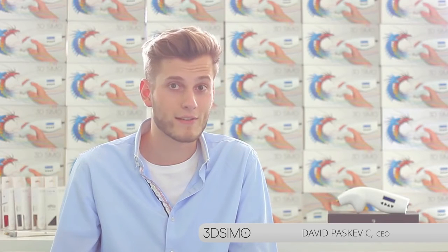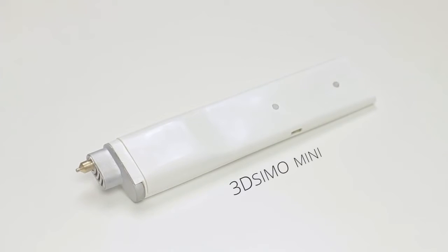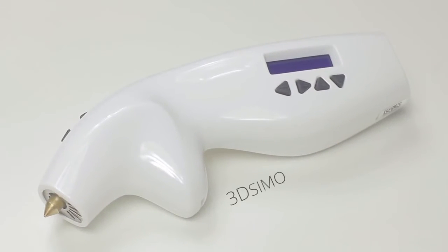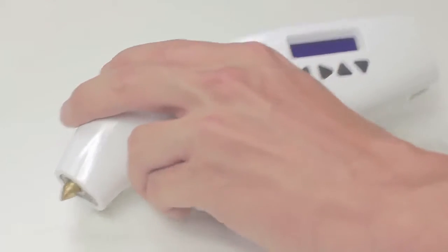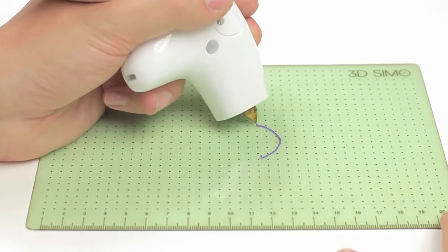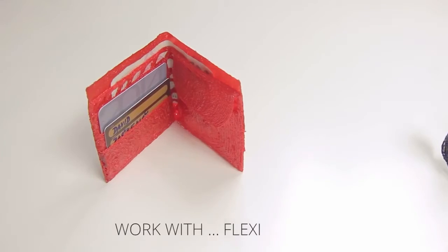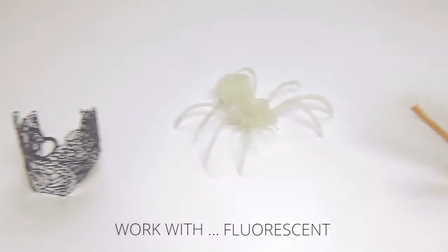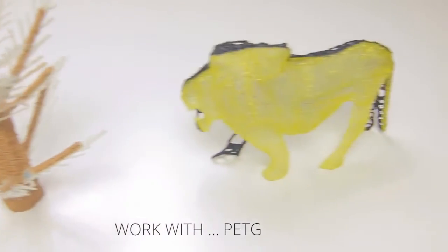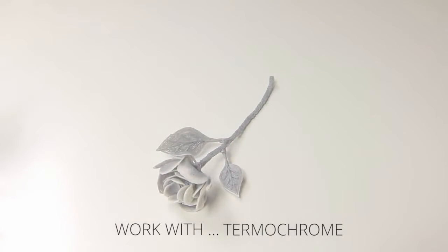Hello, my name is David and I'm the CEO of 3D Simo. Here's our new product, the 3D Simo Mini. It all started in 2013 with our first product, the original 3D Simo — the very first multi-material 3D pen in the world. You can set the speed, temperature, and also choose from the default material profiles. You can draw with a variety of materials including flex, fluorescence, laywood, transparent, thermochrome, and decomposable materials, and so on.